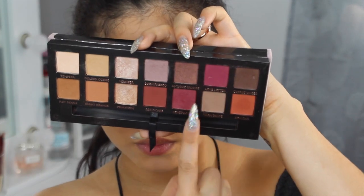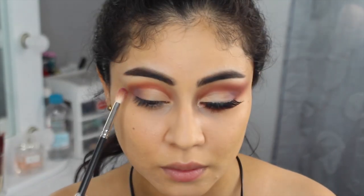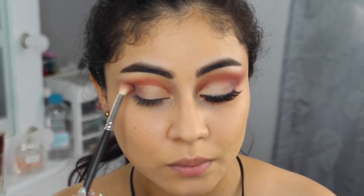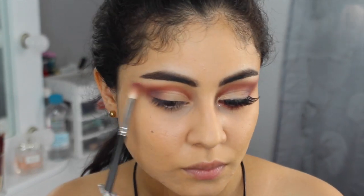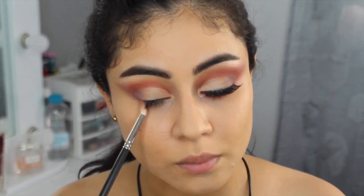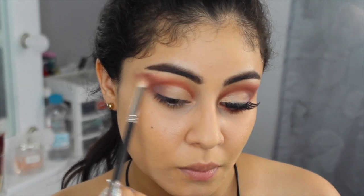Con esta mezcla de dos colores fucsias de la misma paleta de Anastasia y con esta brocha de difuminar, vamos a alargar. Es algo diferente que vamos a hacer porque no vamos a hacer el típico difuminado solamente en esa esquina, sino lo vamos a prolongar mucho más. Aquí en el video se los voy a mostrar para que me entiendan mejor. Lo vamos a alargar porque este es un maquillaje de festival — no tiene que ser como vas a salir en la calle, sino algo más dramático. Y lo vamos a seguir difuminando hasta que sientas que tienes el color necesario.